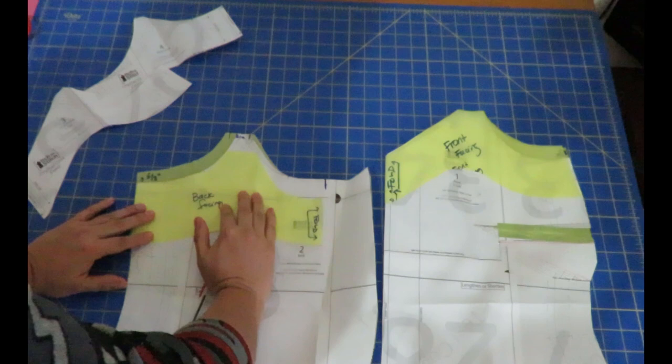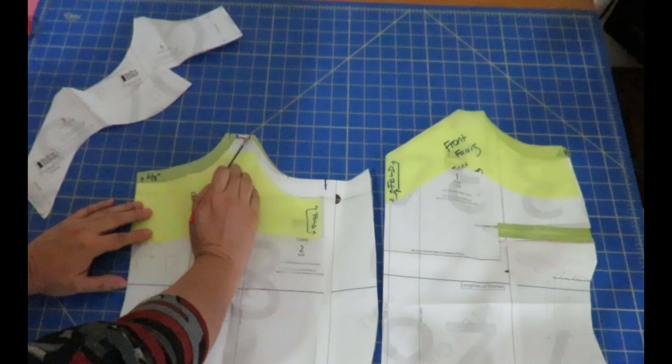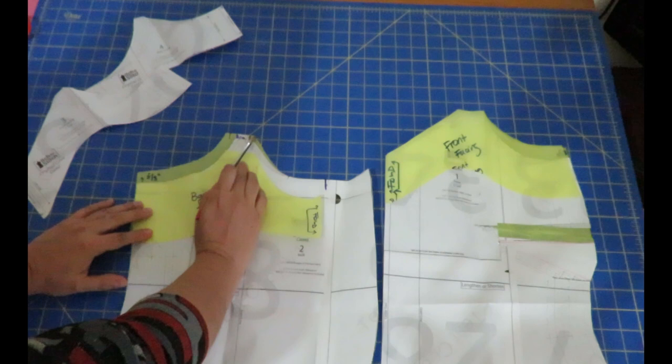Those are the only modifications I made — the neckline and armpit area to accommodate a larger strap. Very easy to do and easy to customize. If you want a strap slightly thicker than three centimeters, say three and a half, you could extend toward the center just a little more and modify the curve slightly. But I wouldn't go further than three and a half centimeters with a plain rectangle strap.